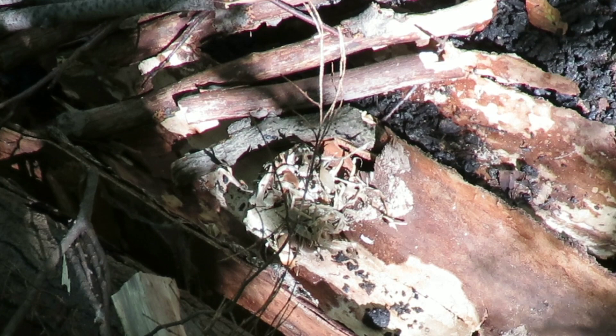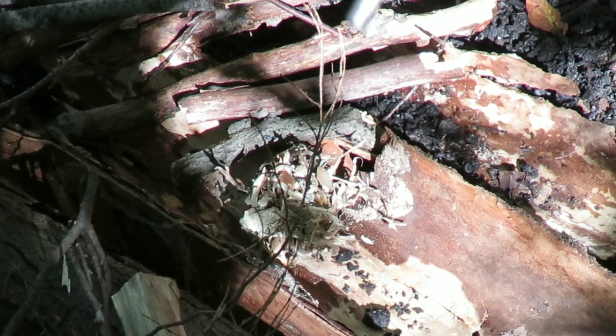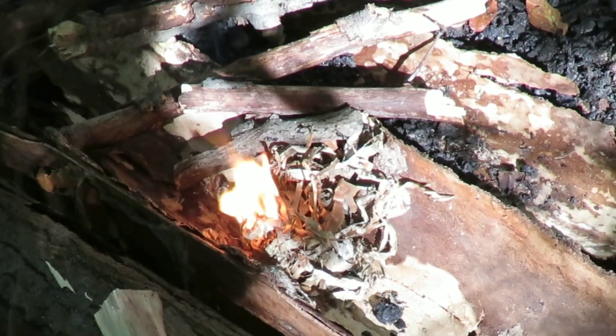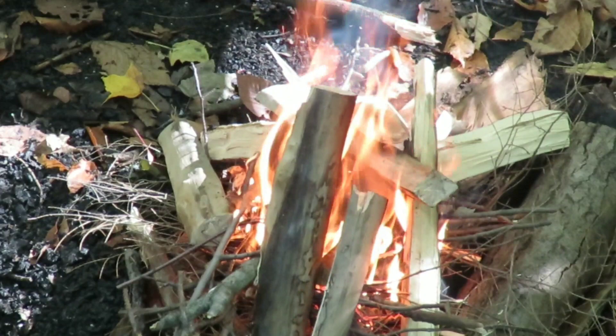A little tiny bit of birch bark there — not going to need too much. Unfortunately the knife I brought today isn't very good at striking a ferro rod, but I've got a Nathan 4071 Sasquatch here, so we're just going to use the blade of the good old gomboy. There we go — fire is lit. We've got a good amount of split wood there, that's going to catch up nice, create a nice bed of coals, and we're going to cook some lunch.